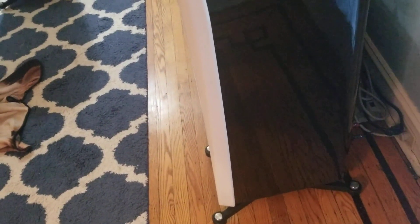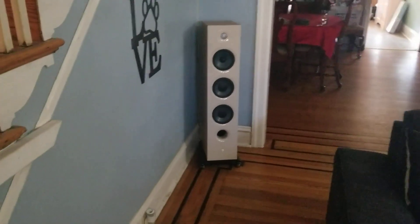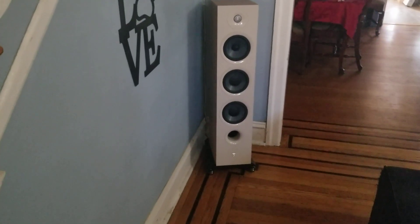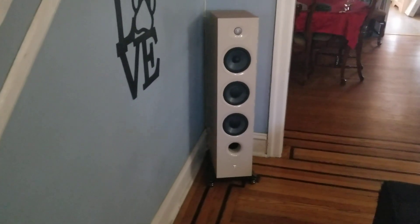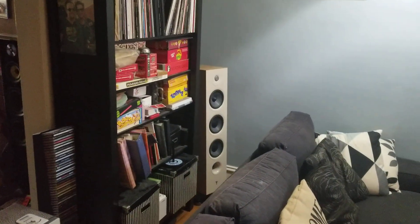That's how far I have it back from the wall. I moved my surround sound speakers, which were the Focal Chora 826s that I had in the front — now I'm using them for surround sound. That's the left side and the right side over there.